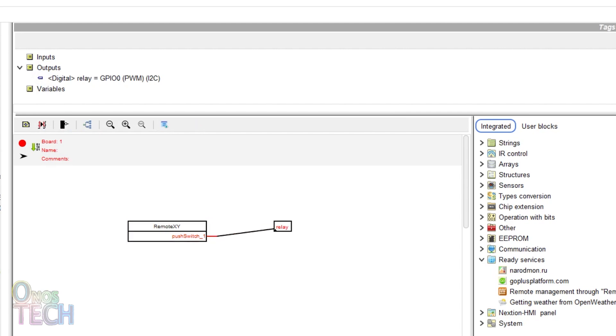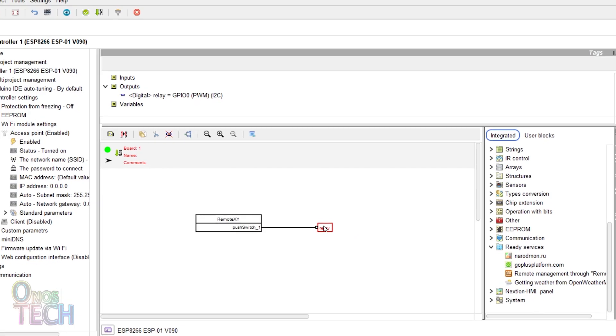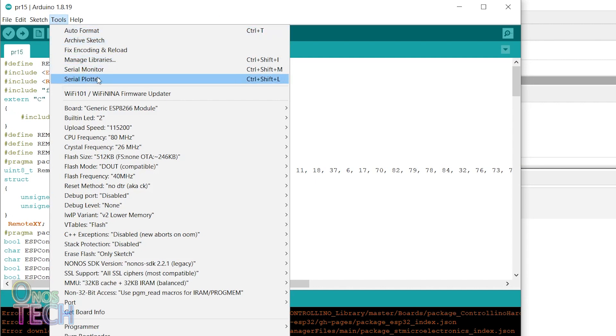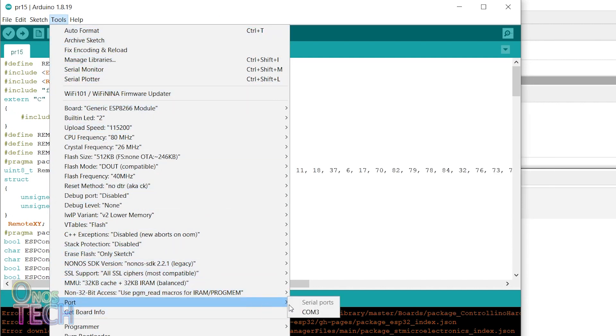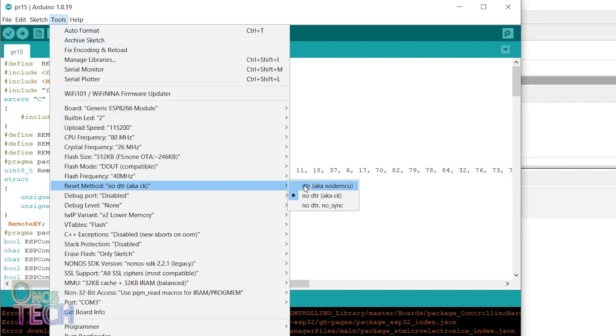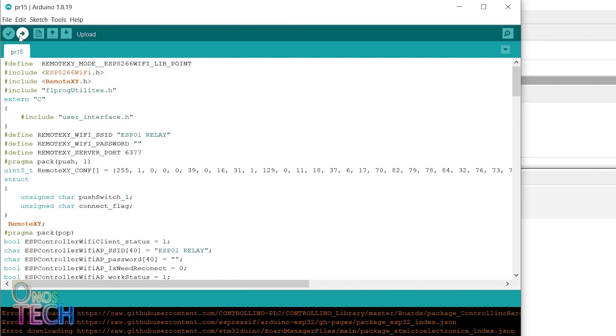Connect the output of the RemoteXY block to the relay output tag, then click on the Upload button. When the Arduino IDE is displayed, ensure that the generic ESP8266 board type and the port number are selected. Also select the reset method of your ESP01 before uploading.